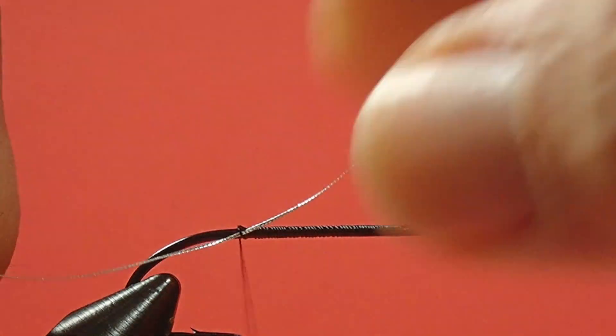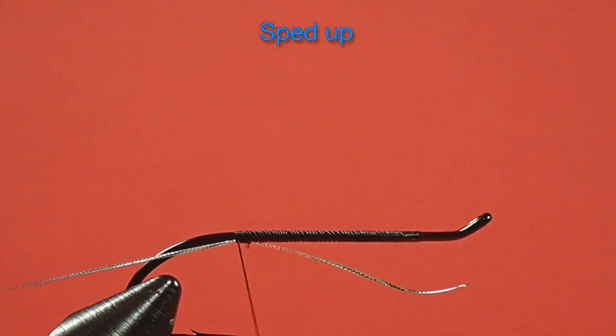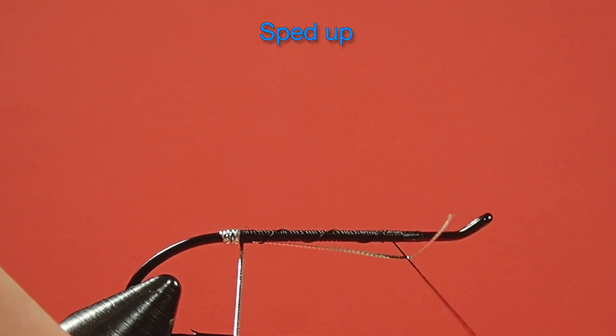Stop at the hook point. Now for our rib — and it's the rib and the tag at the same time — so make sure you take off enough. Now that we've locked it in place, pull it back underneath and put a couple of wraps to trap it. There we go. Cut off that tag.